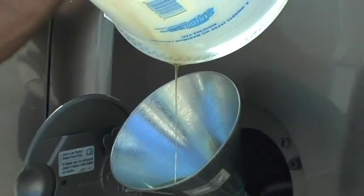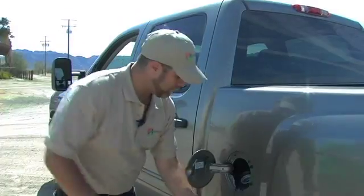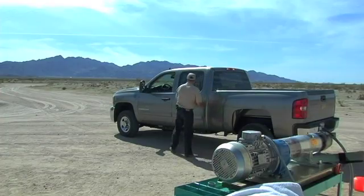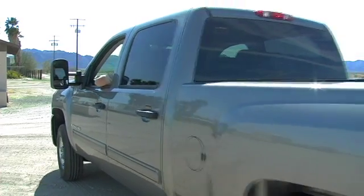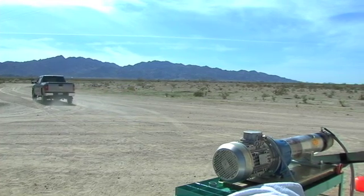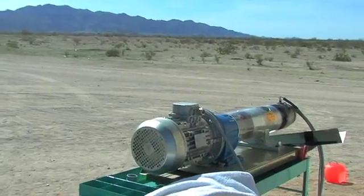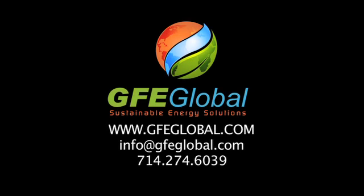We'll get this last little bit in here. That ought to do it. Let's take it for a drive. We'll be right back. Thank you.